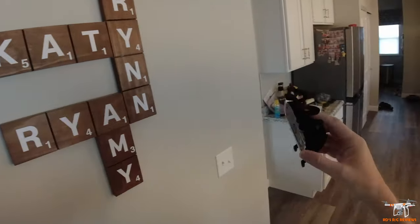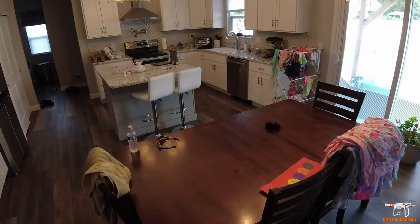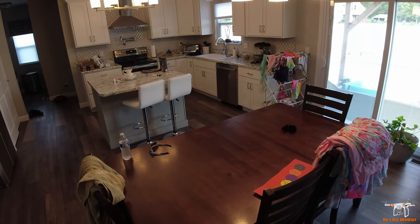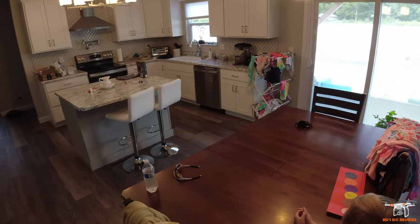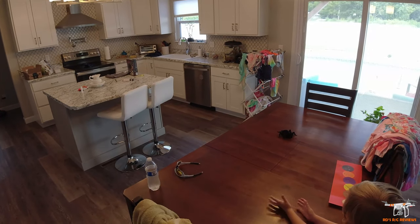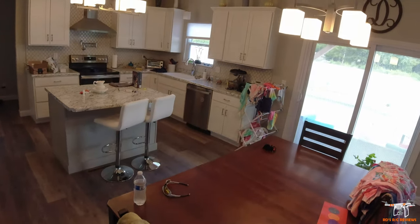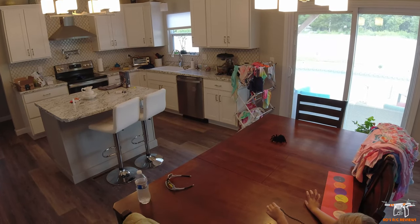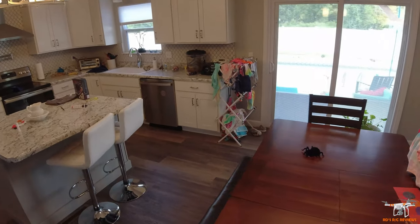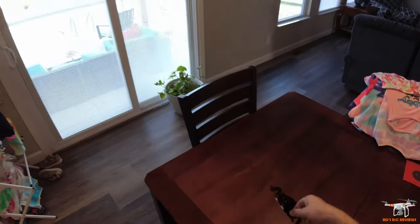I can hear the fan getting weaker. If you just want to play on the floor, it's great — keep it in floor mode because the battery will last a lot longer. Only put it into wall mode if you have a smooth surface. That's obviously the neat part about this spider — you can play with it on the walls and it'll be a neat thing for kids. And now he's completely shut off — completely dead.